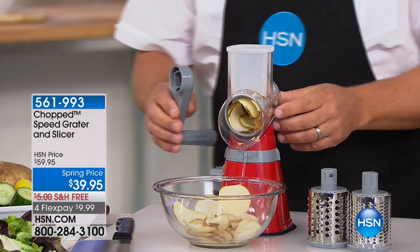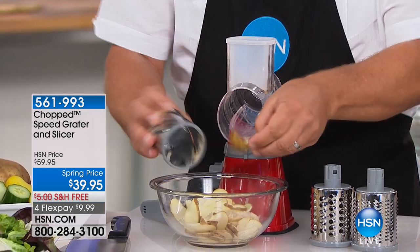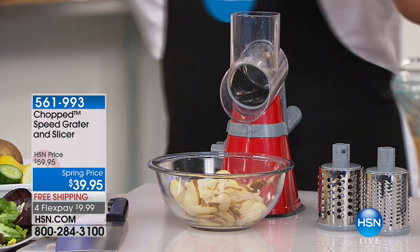It's so easy to clean too. You pop the handle off, the drum comes out, and everything goes right into the bowl in the front. It's super easy to use and easy to clean — because let's face it, if something's hard to clean, we'll never use it.